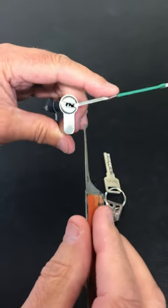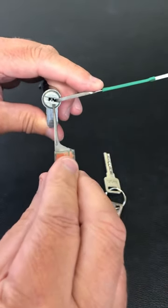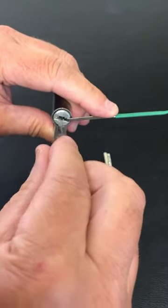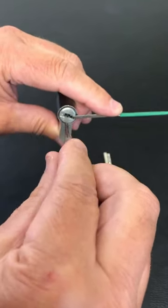So I'm not going to use a dimple pick to pick it. I'm going to hold it like that, and what I'm going to do is go into the keyway and just twist the tension tool as I'm pushing it in.